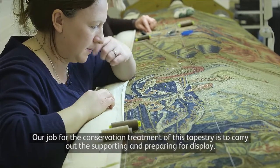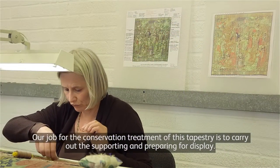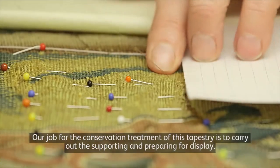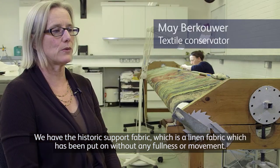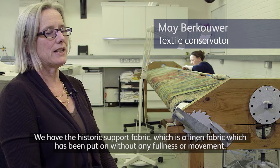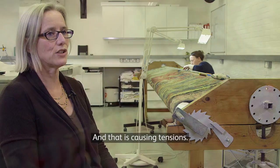Our job for the conservation treatment of this tapestry is to carry out the supporting and preparing for display. We have the historic support fabric, which is a linen fabric that has been put on without any fullness or movement, and that is causing tensions.